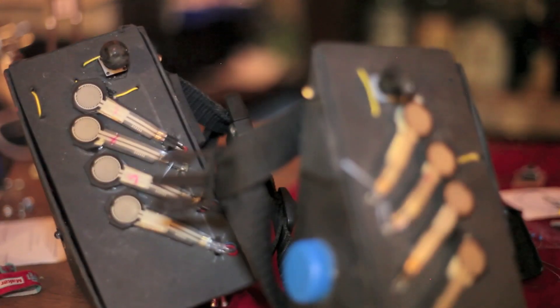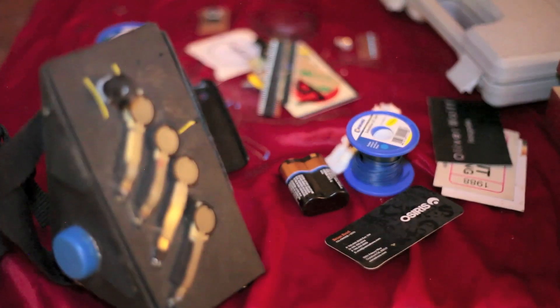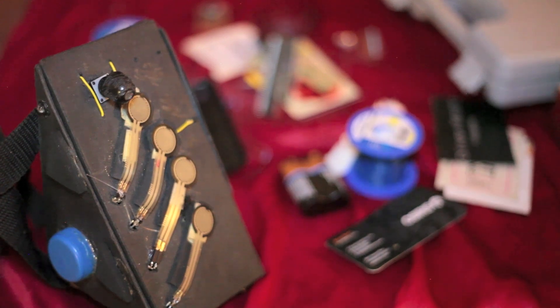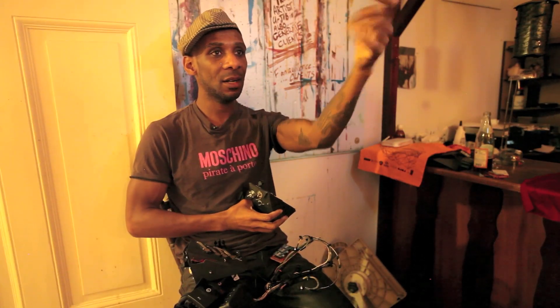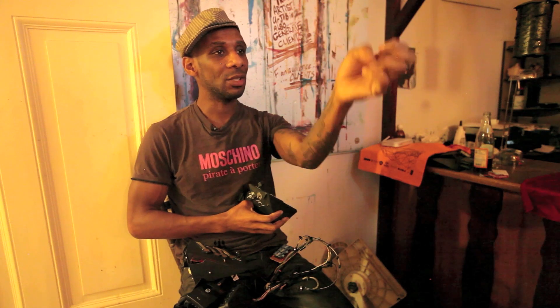When you're holding an instrument, you realize you're holding something. With this, once you're concentrating on the music, you're not holding it — it's just attached to you. It's like having your hand here and thinking, okay, what can I do with this?